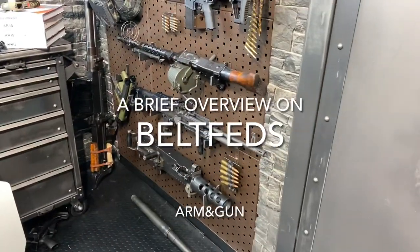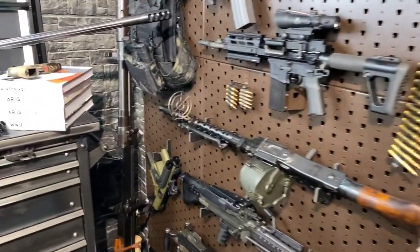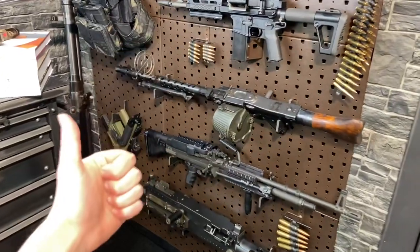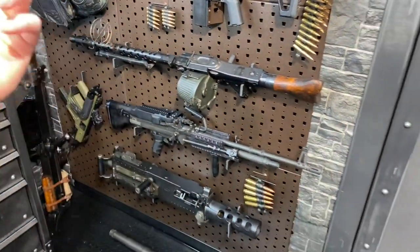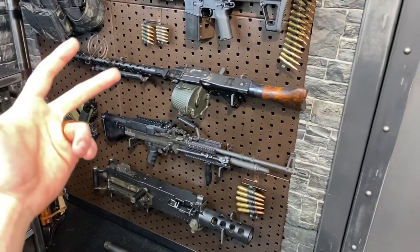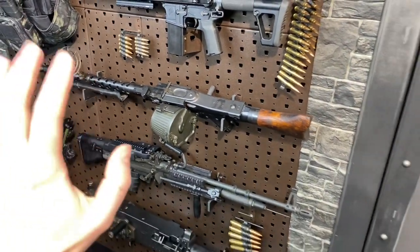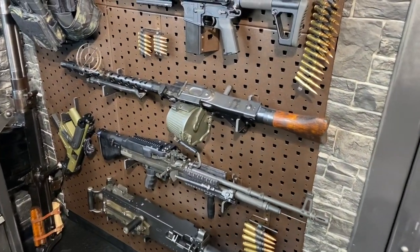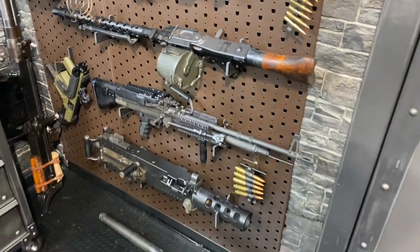Hey guys, welcome to the show today. Armandgun here and we've got a bunch of belt feds for you guys to look at. Today I'm going to tell you what a belt fed is, why it's important, militarily speaking how they're used, a bit of history on their development. Fun fact: the belt fed was actually the first true automatic firearm. And of course, I'll give you a rundown on the four belt feds we have here today.